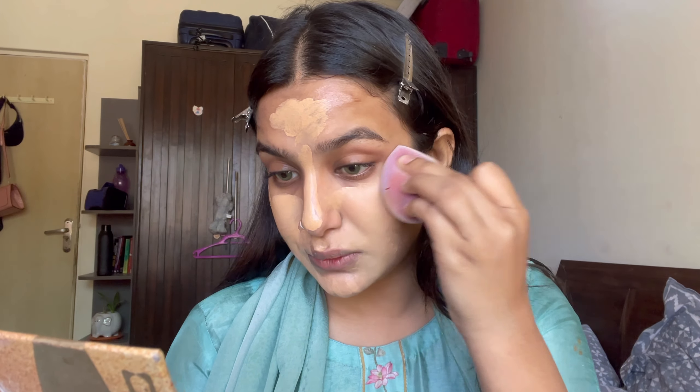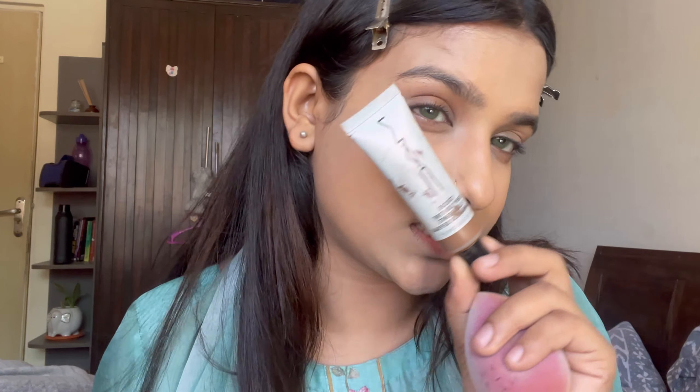I'm using the All Day Matte Foundation by Narka. I love the coverage of this particular foundation. It's a little light on my skin but we're going to tone it down — trust the process. I'm also going to use this dewy skin tint; the shade is too dark for me so I use it as a contour. A little bit of that product on my hand.